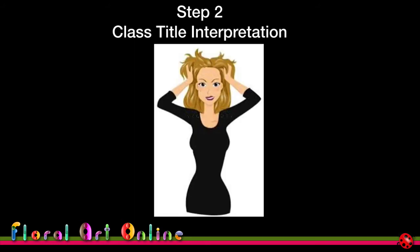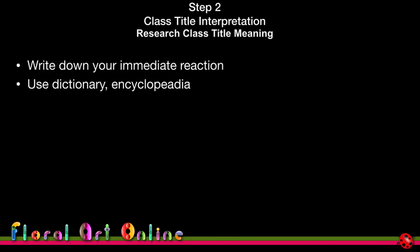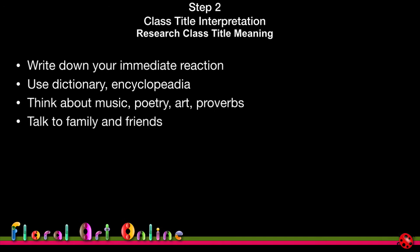Step two is class title interpretation — where do we get inspiration and how do we decide what to do? My biggest suggestion is to do your research but keep the competition in mind. Judges may not understand certain interpretations due to language or cultural differences. Write down your immediate reaction to a class title, then use the dictionary, encyclopedia, music, poetry, art — anything that gives background to what the title is conveying. Keep it simple.